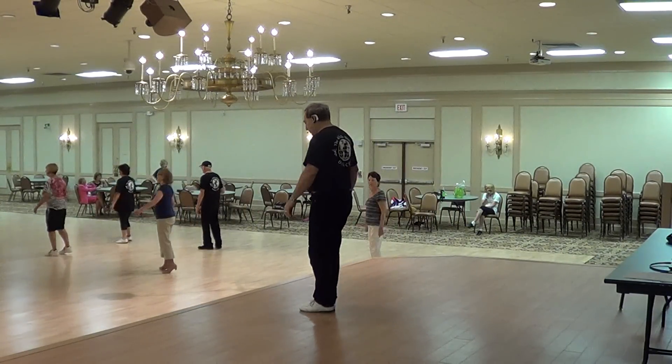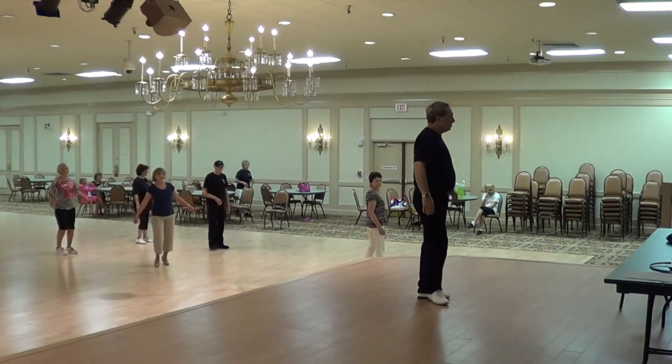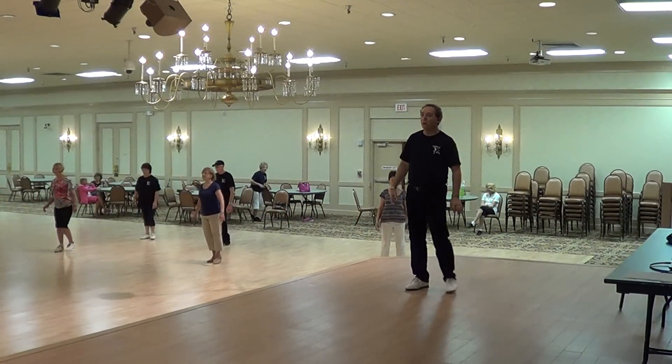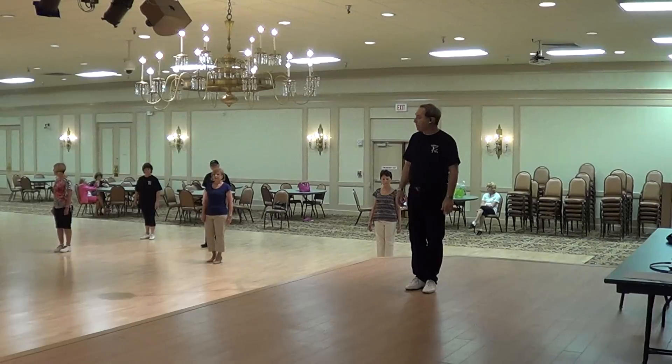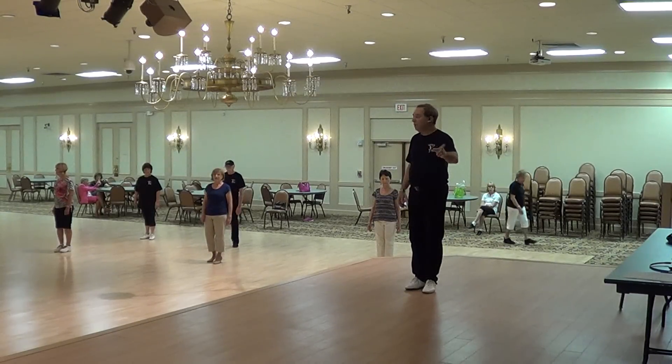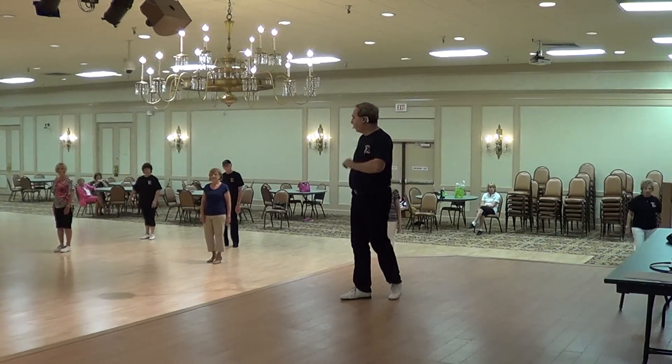Starting with the diamond turn with the right: forward, side, together, back, side, together. Keep turning right until you face the three o'clock wall, then start the dance all over again. You will do this one more time — the extended diamond turn — when you get to face the front wall at twelve o'clock on the fourth wall.